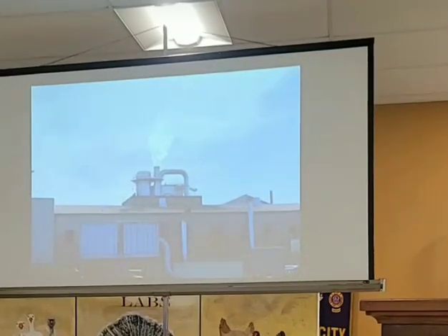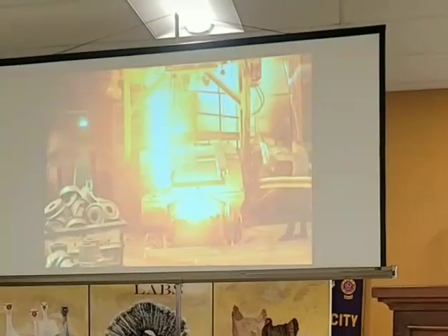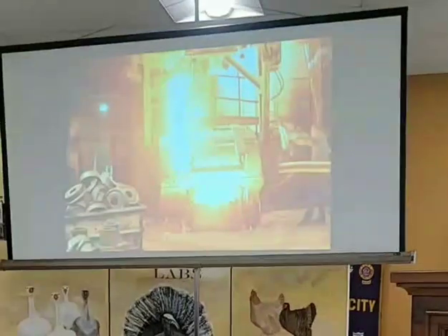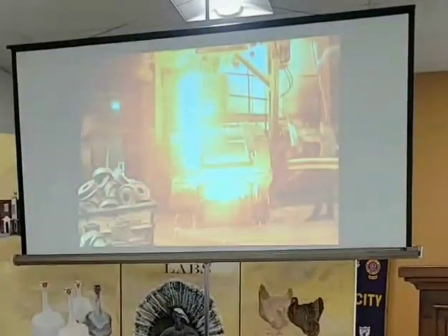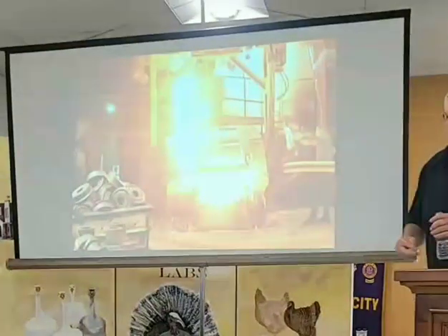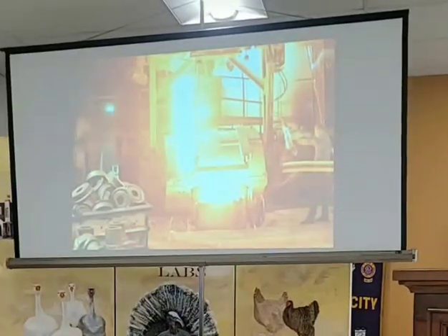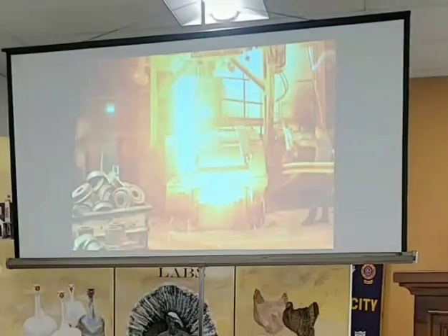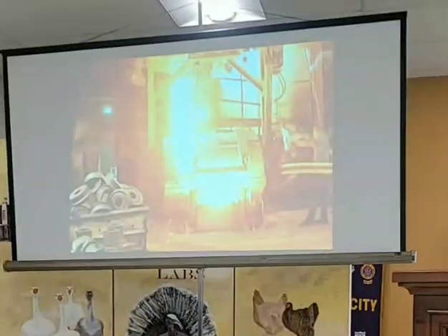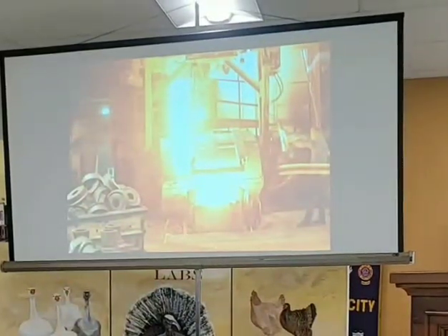It was still dirty and filthy to work in, but the guys liked it. This is a shot of one of the cupolas dumping molten iron at about 2,850 degrees into what they called the fore hearth. The fore hearth would then dump into a movable ladle on a crane. Once that cupola started flowing iron, you couldn't stop it — you had to keep pouring and keep that fore hearth as a catch tank. There was no stopping it unless you shut the air off, and they didn't want to do that.